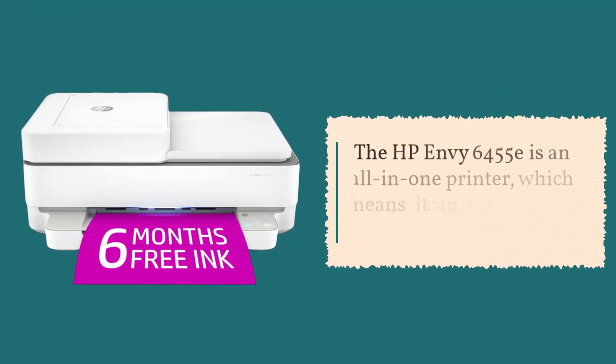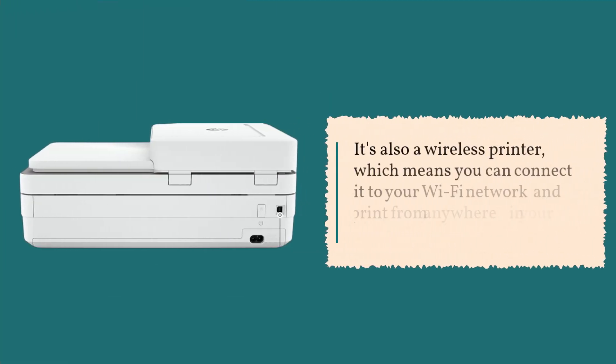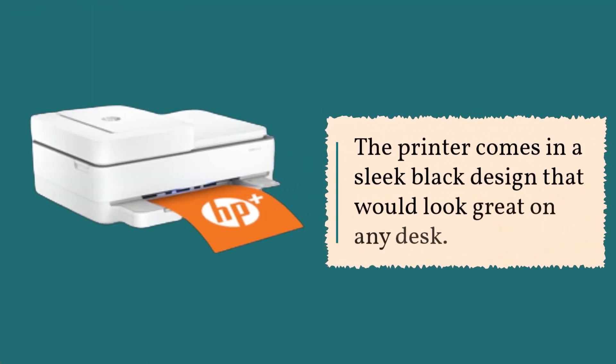The HP Envy 6455e is an all-in-one printer, which means it can print, scan, and copy documents. It's also a wireless printer, which means you can connect it to your Wi-Fi network and print from anywhere in your home or office. The printer comes in a sleek black design that would look great on any desk.